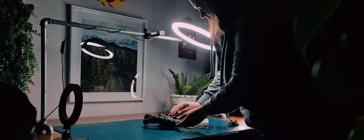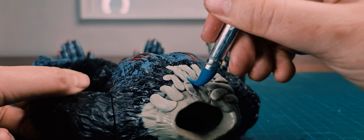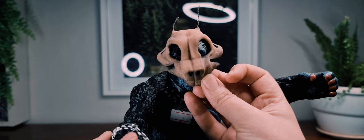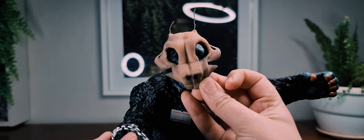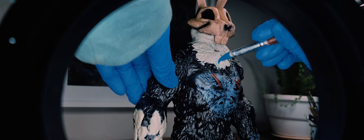Fast forward years later, I see this monkey toy. The cogwheels in my head started turning, and somehow I began to reimagine the monkey as Frank — well, a slightly less scary version of Frank.